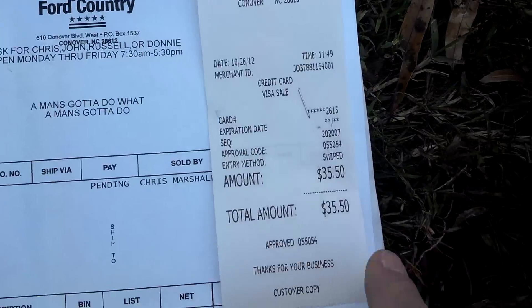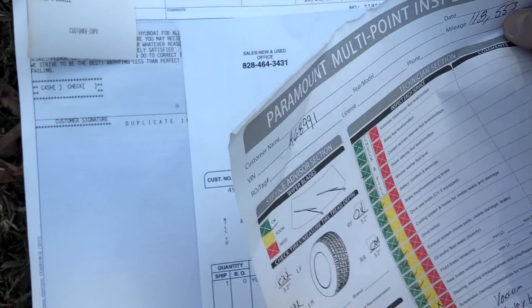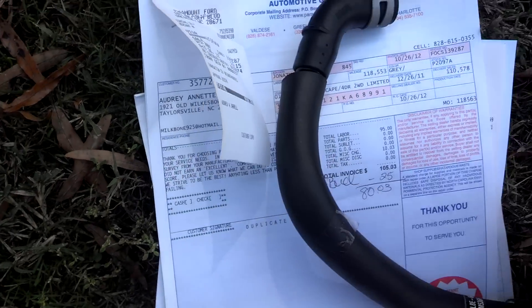So that hose was $35. The diagnosis was $100 and I paid $80 because I had a $25 coupon.